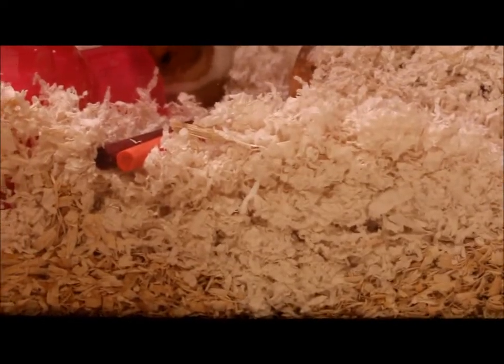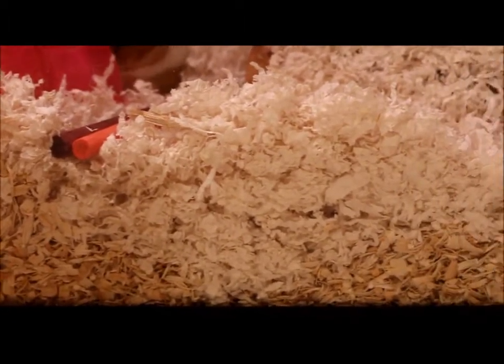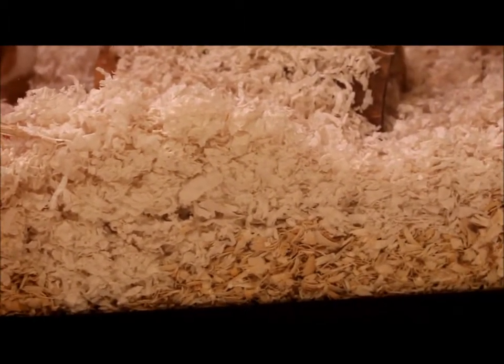Her bedding is aspen on the bottom with Carefresh Clean and Cozy on top, and I tried to add a generous amount of it so she can burrow.